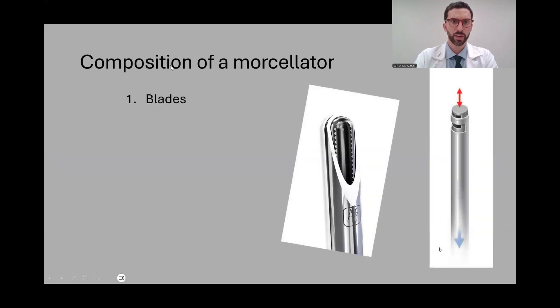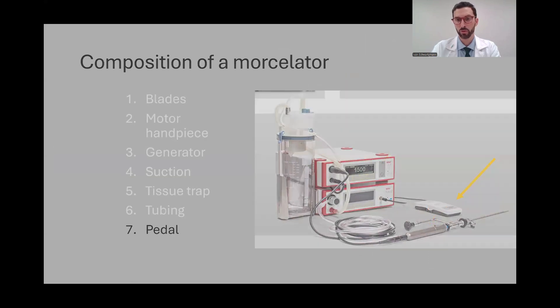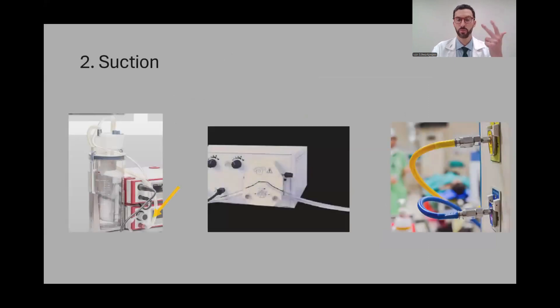The composition of a morselator is quite complex. Morselators are composed of many different pieces, but most of them vary in one of two things: the blades and the suction system. The blades can be oscillating, moving from one side to the other, or reciprocating, moving from the front to the back.